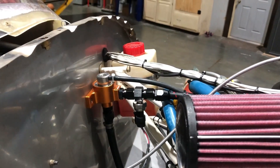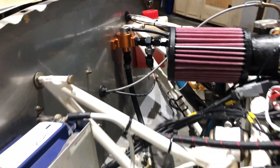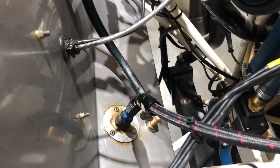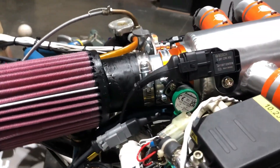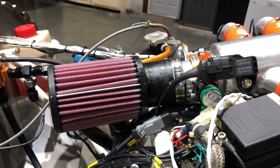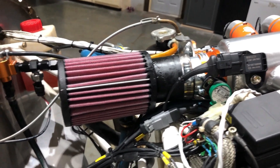Got the fuel pressure regulator mounted, and I've got fuel incoming and return both going through the firewall right there. This guy didn't want the extra weight of any kind of cold air intake setup, so there's a simple air filter right on the back.